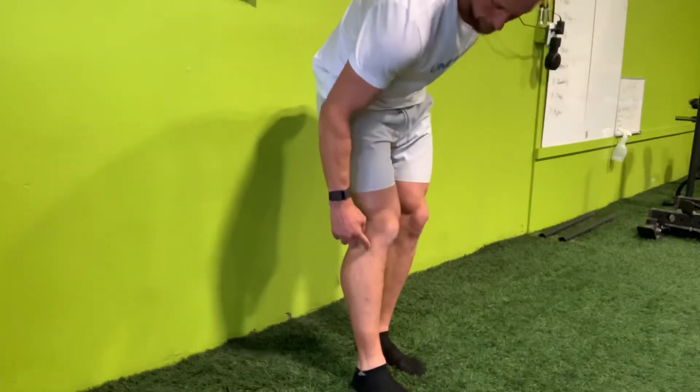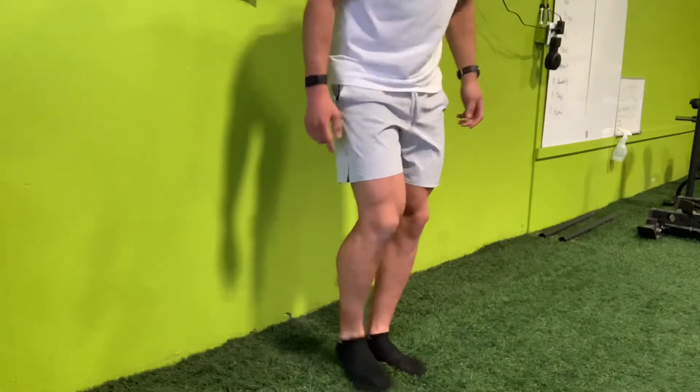This video is all about activating the anterior tibialis, located in the front of your shin.